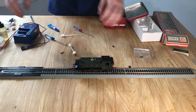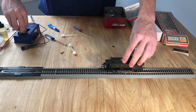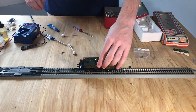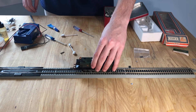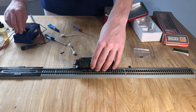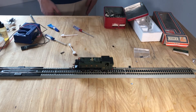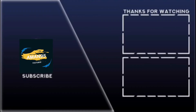There we go. I'm going to say that is a job well done. It runs. I do think it needs a good run-in. This thing will get a lot more lively the more it's run. Hope y'all enjoyed today's video. Like and subscribe, and I'll see y'all in the next one. Bye.